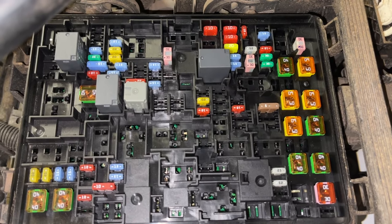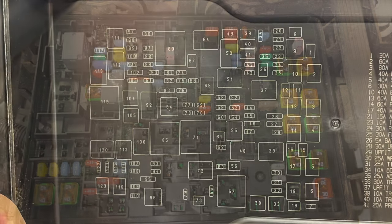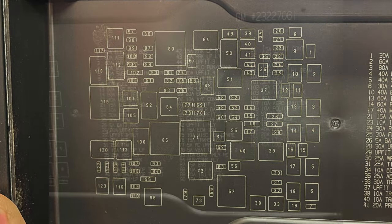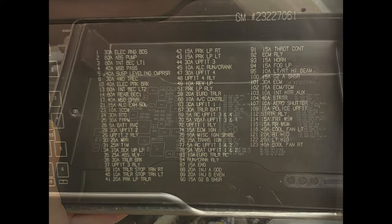It might be a little bit confusing at first. You can pause the video for that diagram, or look it up in your owner's manual, or on the back of the cover which has the diagram and the fuse spots listed with what they do.